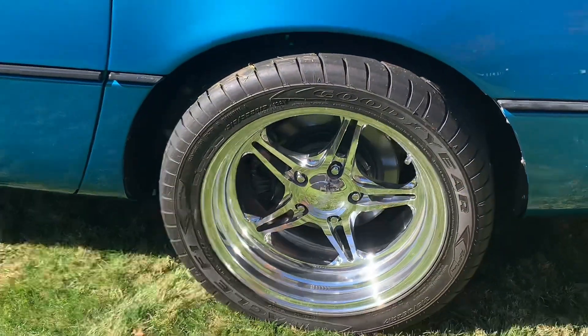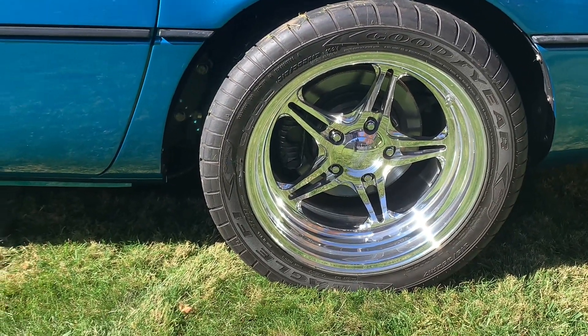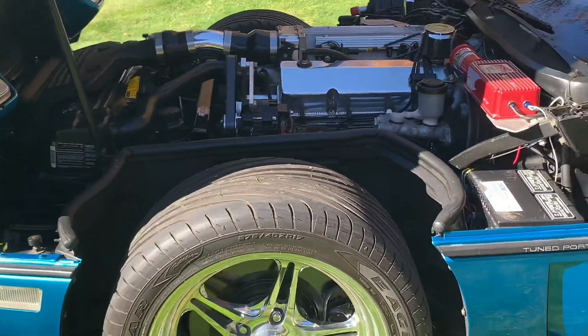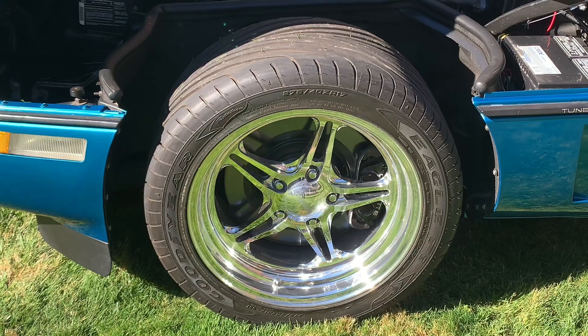The rims are from Budnick — I get a lot of questions about that. They're called Cobalts, on Eagle F1 tires. Could actually use some tires; the tires are getting pretty old.